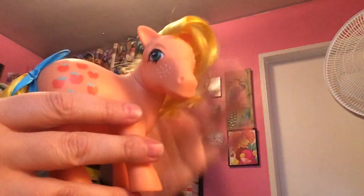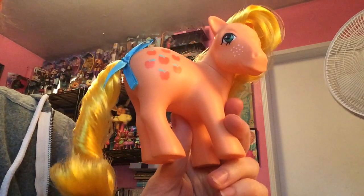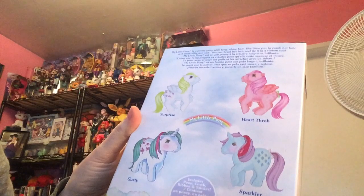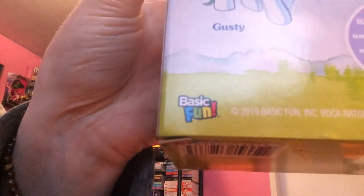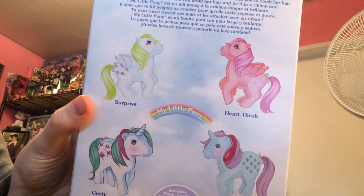I wanted to shoot a video of some of the ponies that I've gotten. As many of you know, My Little Pony originally came out in the 80s, and I have over 250 of the original ones. But lately a company called Basic Fun through Hasbro has been reissuing the first generation My Little Pony toys, and today I found a couple more so I thought, hey, why not do a video about some of the ponies.